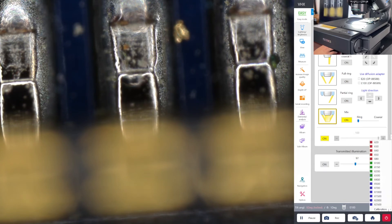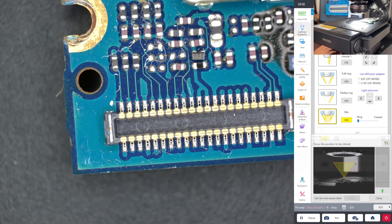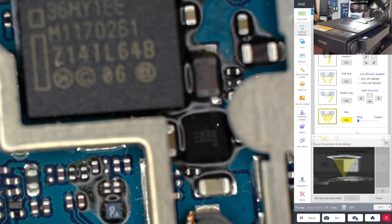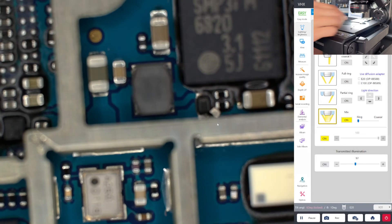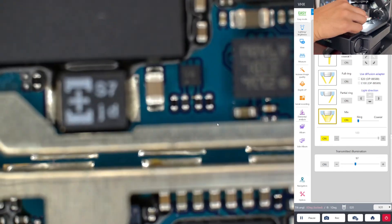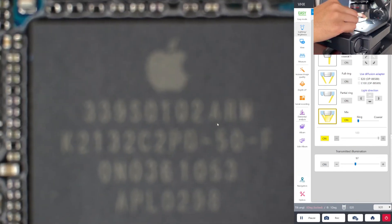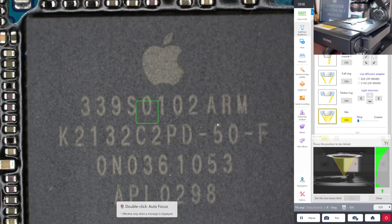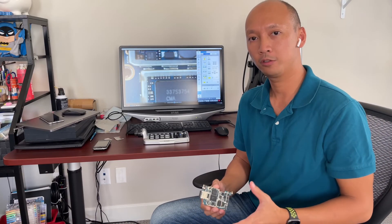That is the motherboard walkthrough. I'll revisit you next episode for the die level. The first one I'm going to go after is the Apple chip. Let me bring the stage back to origin and go to this Apple chip. My first candidate is going to be this Apple chip for the die. That's a wrap for this episode — I hope you enjoyed the walkthrough.